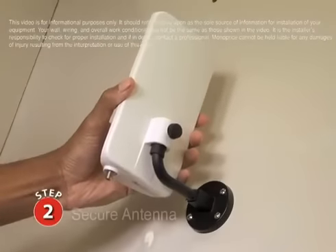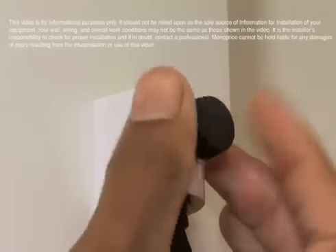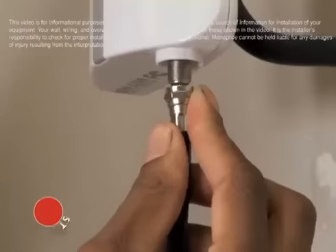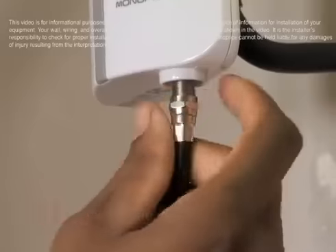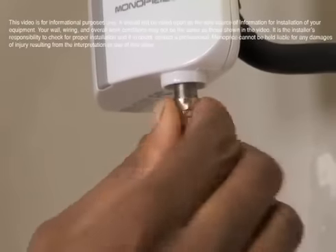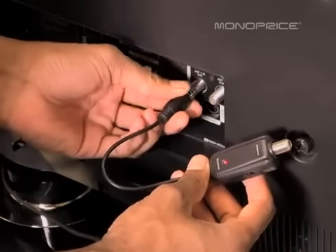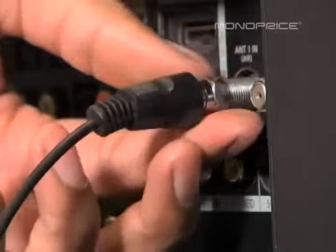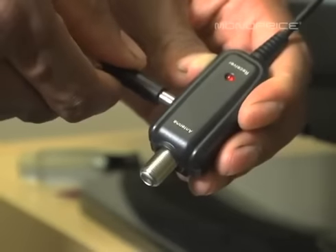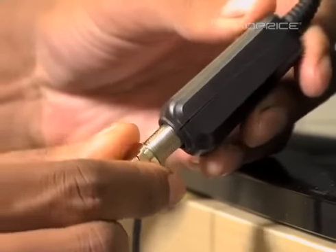Place antenna onto mount and secure in place. Screw the coaxial cable into the antenna. Attach the power inserter into the back of the TV. Connect the power supply to the power inserter, then connect the coaxial cable to the antenna side of the power inserter.